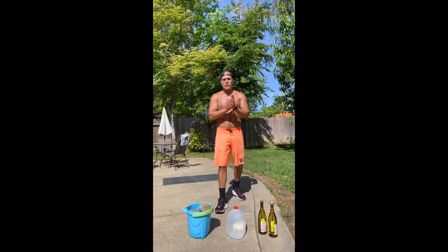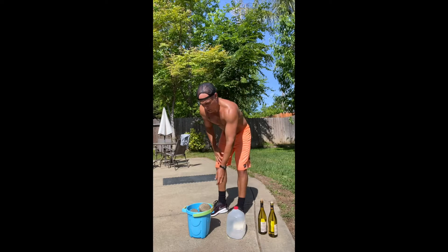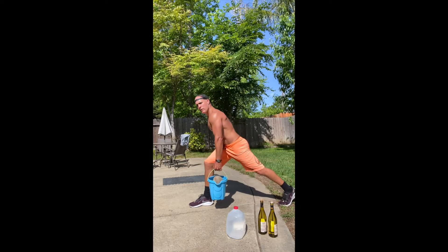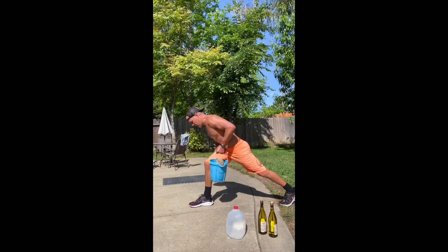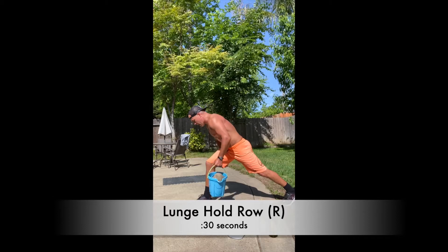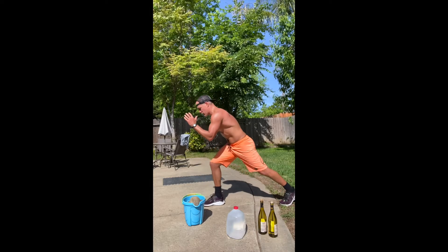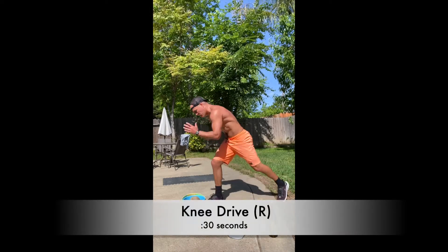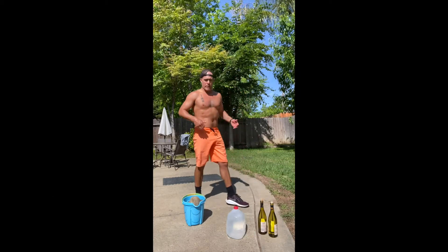First exercise: grab your heaviest weight — for me that's the bucket. Get into a lunge position, straighten out your back, knee right over your heel. For 30 seconds you're gonna squeeze your shoulder blade down and up. Then drop the weight, stay in the same lunge position, and for 30 seconds drive your knee forward — quick boom, back, boom, back.